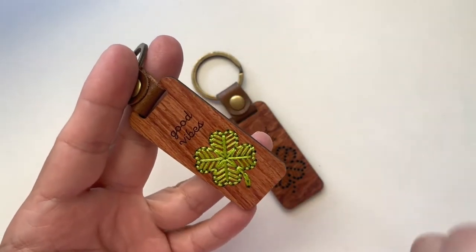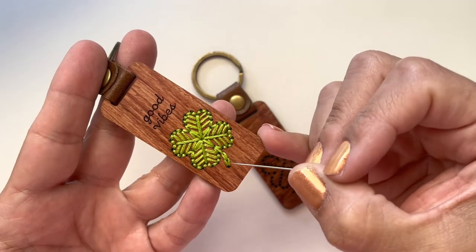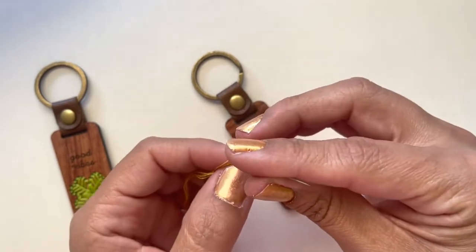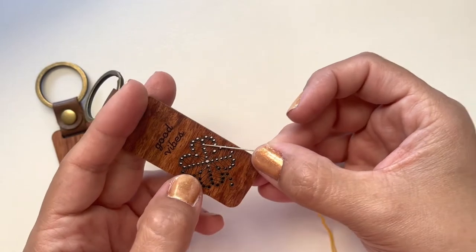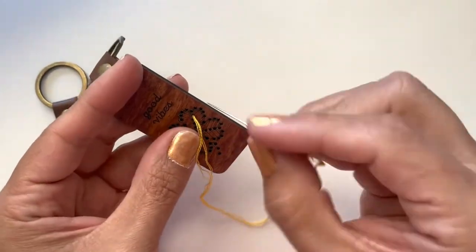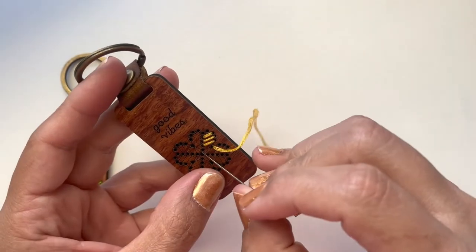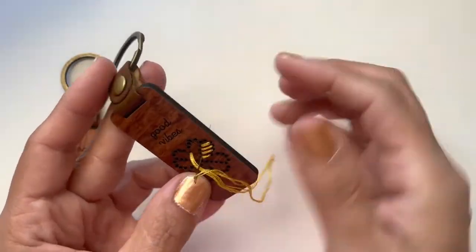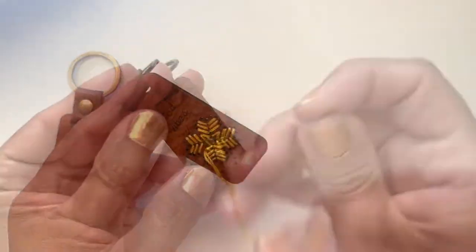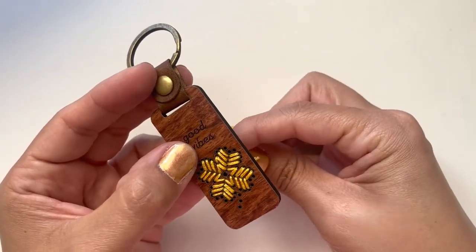To stitch up the little clover, we're going to be using a combination of straight stitches, backstitch, and two small chain stitches at the bottom. For this keyring, make sure you are using two strands folded over to make a total of four. I'm going to start off by making the straight stitches for the little leaf. Since I'm using the lighter color, I want to make sure I'm not cutting a very long strand of thread, because the thread will get a little bit dirty due to the laser cutting staining. Keep the thread not too long so you can change it once it gets a little dingy.